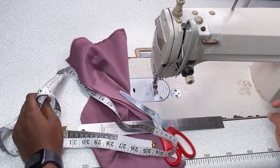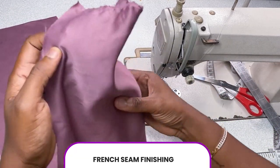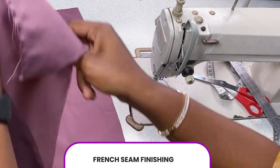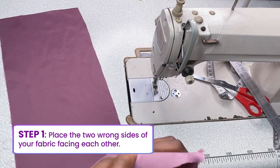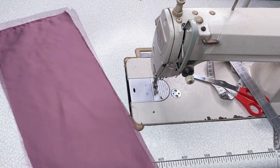The first seam finishing I'll be teaching you is called the French seam finishing. I'm going to use a sample fabric for this tutorial. First of all, you're going to take two pieces with the wrong sides facing each other — meaning you're going to be working on the right side of your fabric.